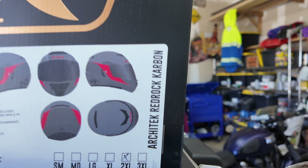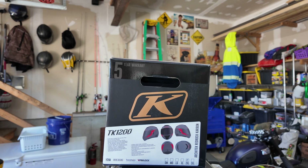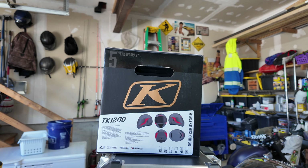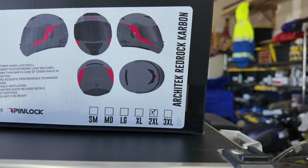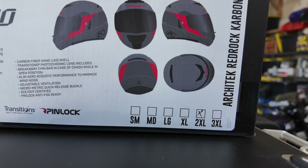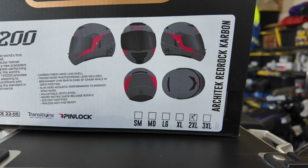They have a couple of different varieties. I am of the 2XL variety. They have a nice sizing guide on their website — I recommend using that because you don't want to get the wrong size helmet. I don't particularly have a huge head, but I find the 2XL from Klim fits me just about right. I tried an XL and it was a little bit tight in the forehead area, probably just due to the shape of my head.